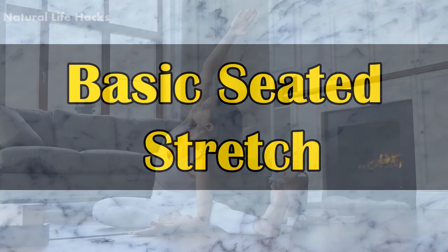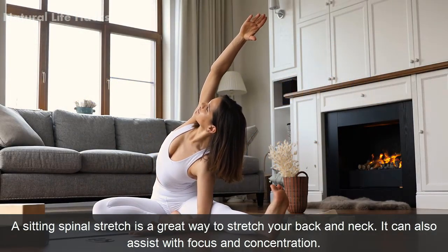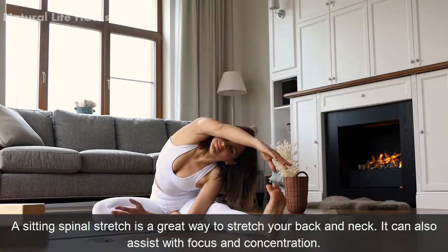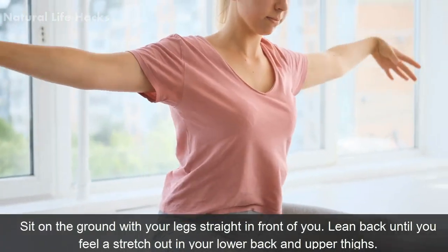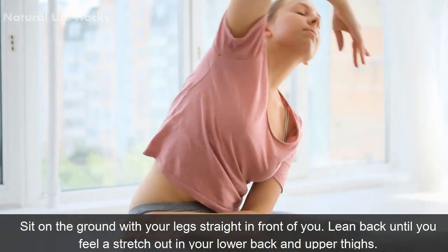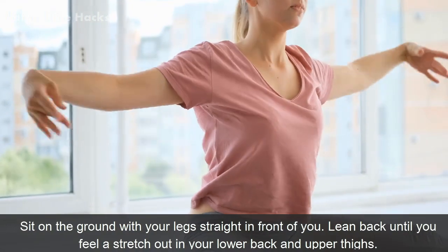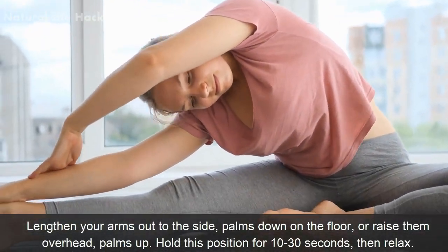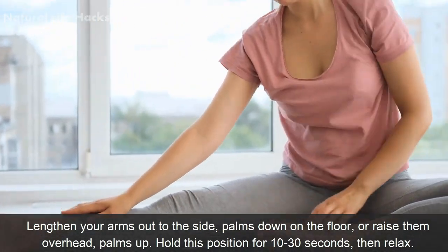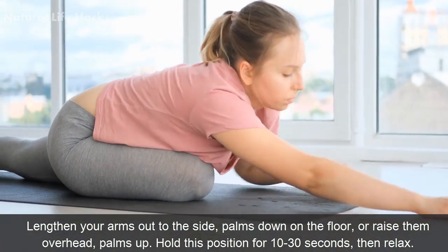Basic Seated Stretch. A sitting spinal stretch is a great way to stretch your back and neck. It can also assist with focus and concentration. Method: Sit on the ground with your legs straight in front of you. Lean back until you feel a stretch in your lower back and upper thighs. Lengthen your arms out to the side, palms down on the floor, or raise them overhead, palms up. Hold this position for 10 to 30 seconds, then relax.